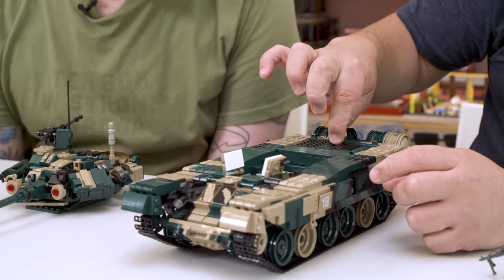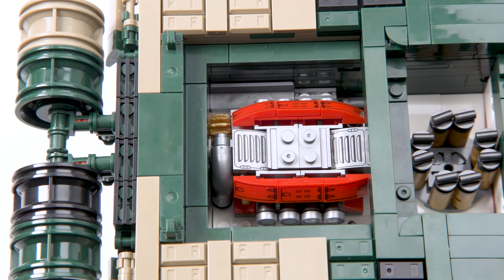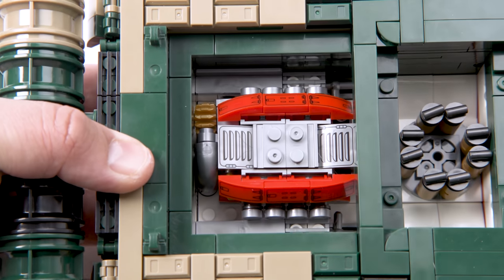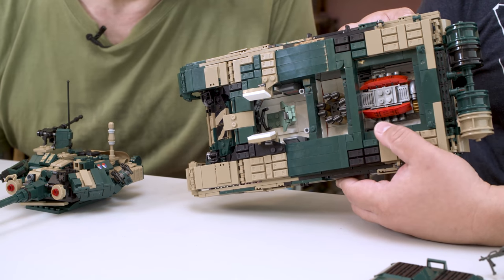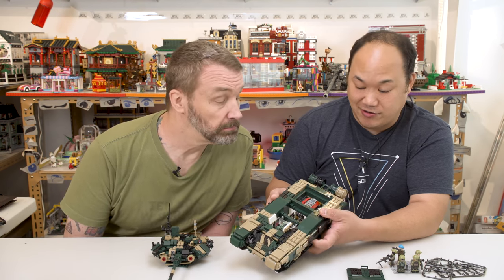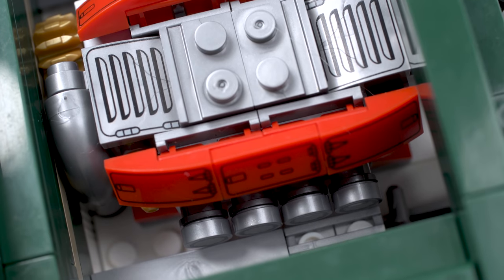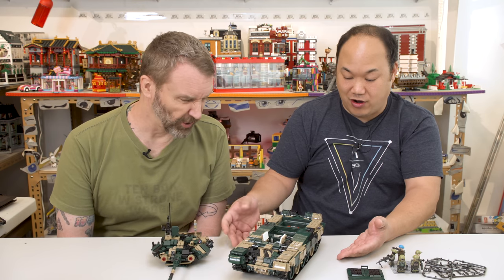Finally we come to this compartment — the engine compartment. It comes off. Wow, that is really nice. Cool detail on that. It doesn't do anything, but it doesn't have to — it looks amazing. As you guys know, I'm not a military guy; I was never really a fan of collecting these. But building this tank, knowing it's coming from another brand, it's really impressive. I was thoroughly impressed with this thing.